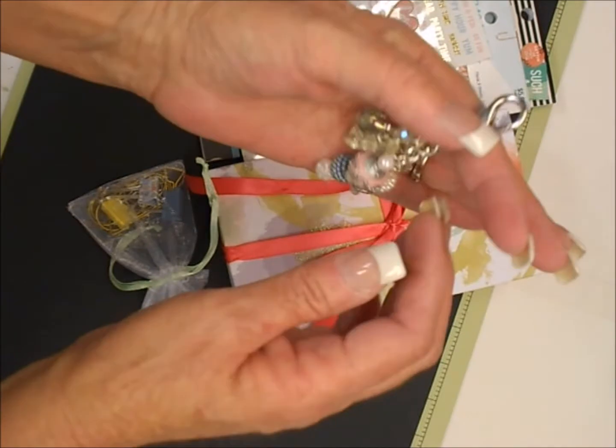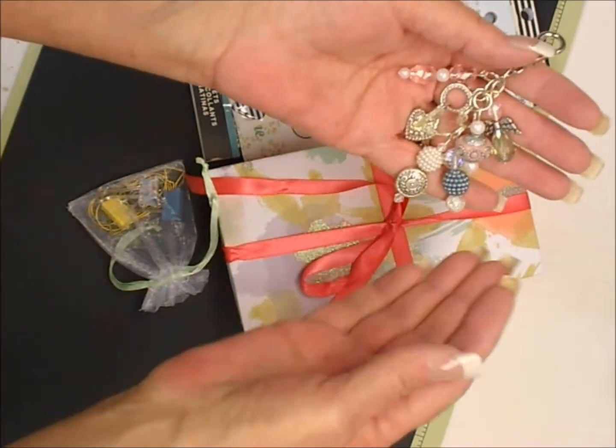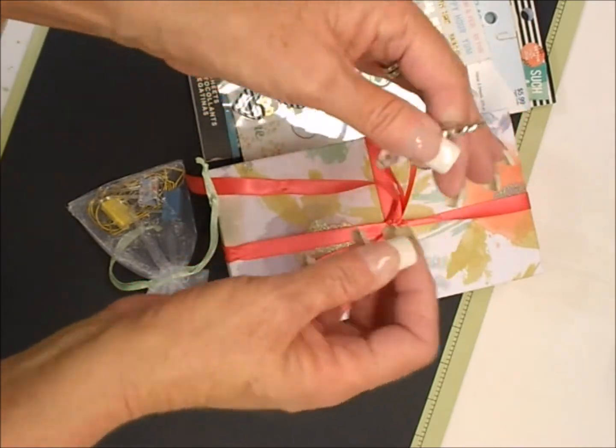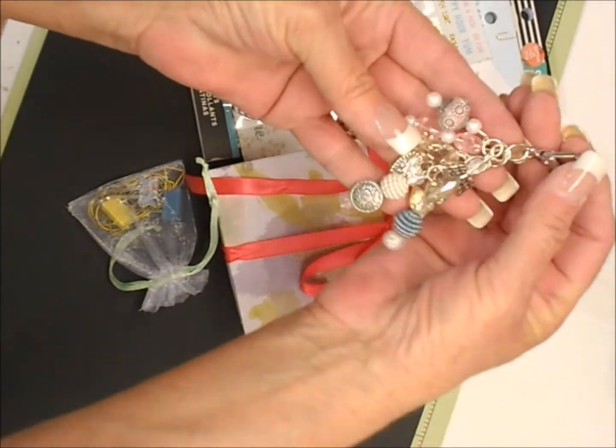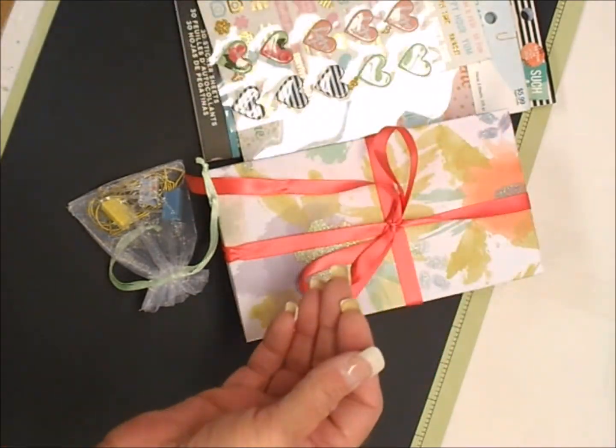The next thing we had to do was create a charm to go on our planners. So I created this — I hope Natasha will like it. It's got lots of silver bling and beads and whatnot.